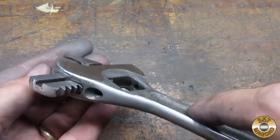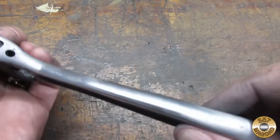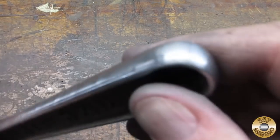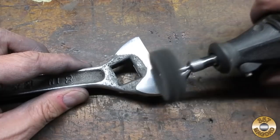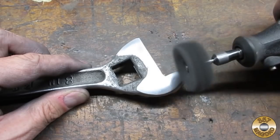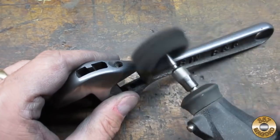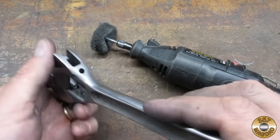Here's the wrench sanded down to 400 grit. I hand sanded the two inside curves and the butt. I used ultra-fine Scotch-Brite discs in my Dremel to smooth out the sanding lines. I thought the Scotch-Brite gave the wrench a nice matte finish.